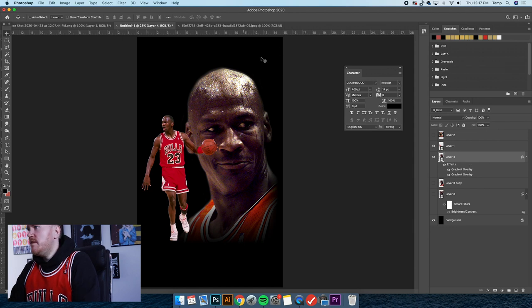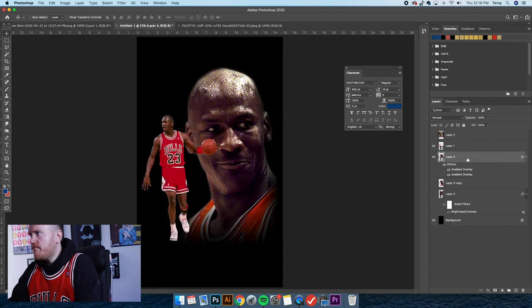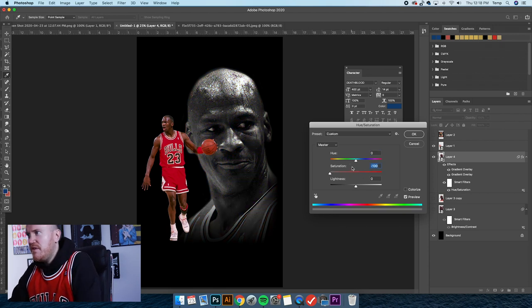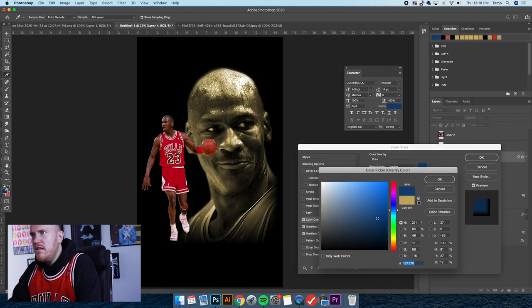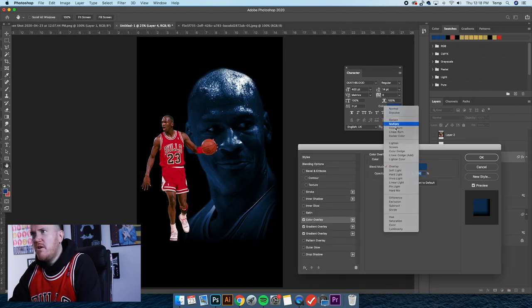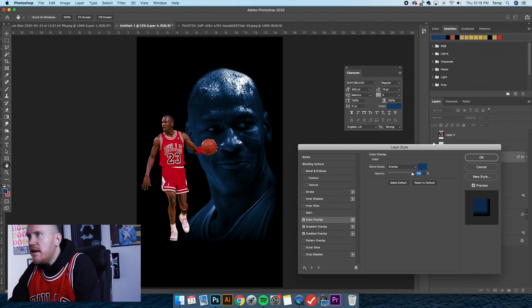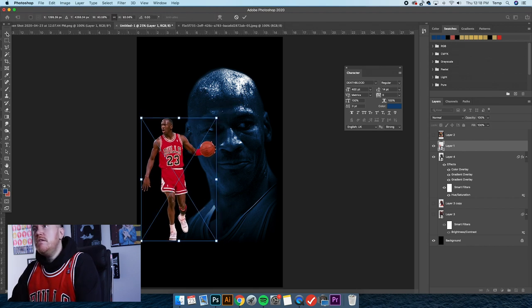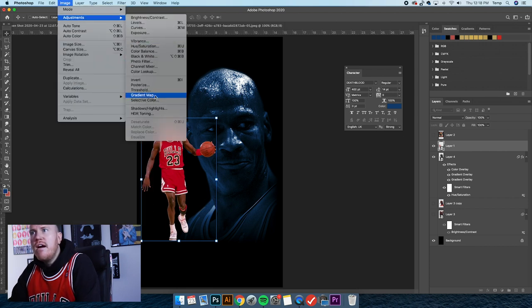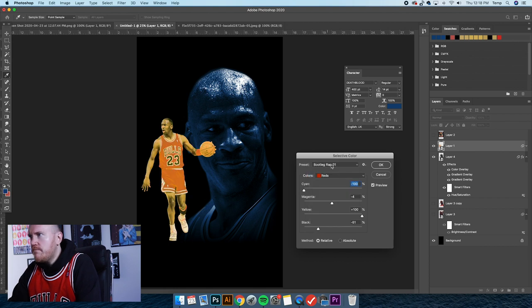Now I'm going to use the Eyedropper Tool to grab the blue from the bootleg example. I'll hit Command U and bring the saturation down to negative 100 to make it a grayscale image, then apply a color overlay of this blue — you'd want to use either Multiply or Overlay. I kind of like Overlay because it shows more detail. You can see that nice shiny head of his. Now let's work on this image — we could use the Selective Color presets.